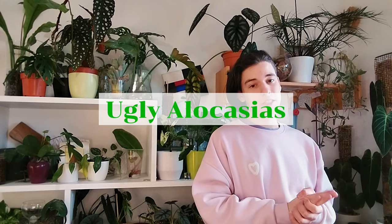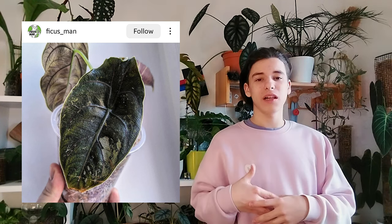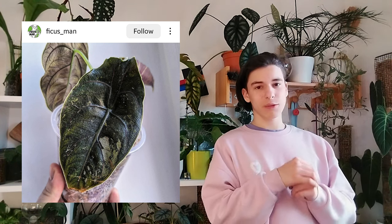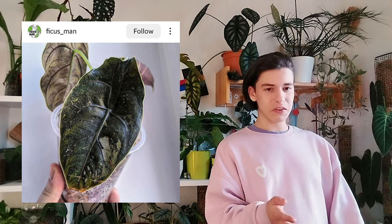Let's get into the ugly Alocasias. The first one being variegated Alocasia — Alocasias by themselves are really beautiful. Some variegated ones can be okay, but this one looks crispy, maybe after shipping. With minimal variegation they look really bad. With some decent variegation they look passable. Then we have Alocasia Ninja variegated — isn't this mint? Someone commented 'wow' with a bunch of happy emojis. No. What is this? If you give me this plant I would throw it away.